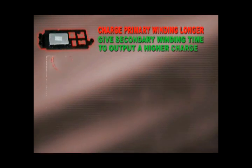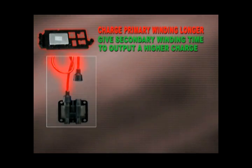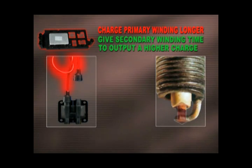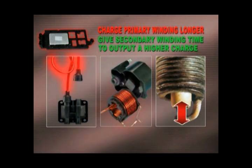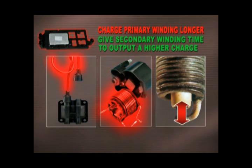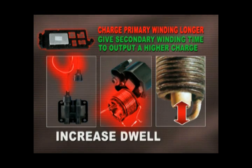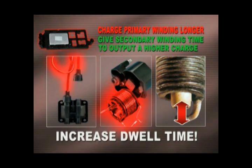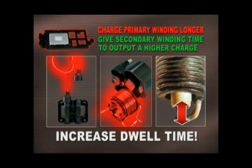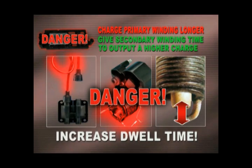For example, when a spark plug wire's resistance gets too high, a plug gap gets too wide, or a coil's windings begin to short, the ICM tries to correct the problem by increasing the dwell time. As the output increases in these situations, it puts both the coil and the ignition control module in dire danger.